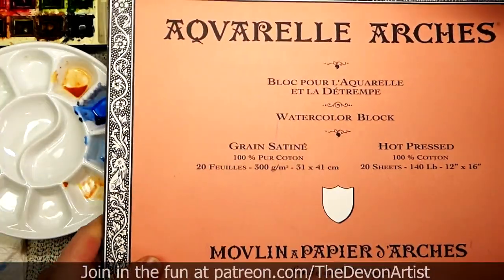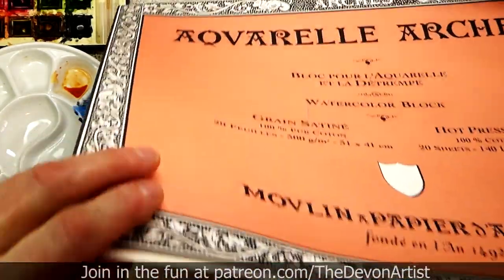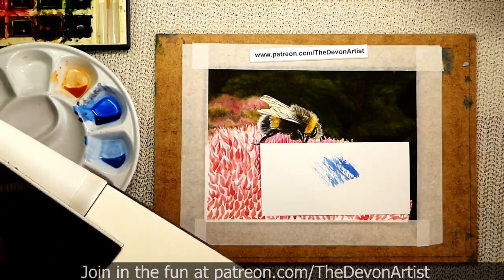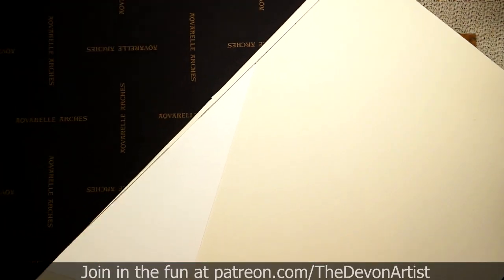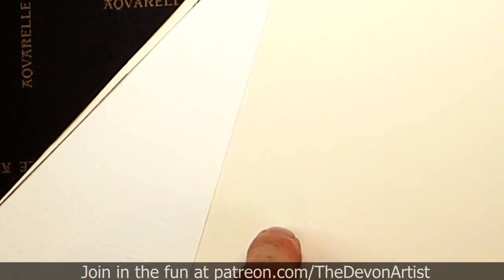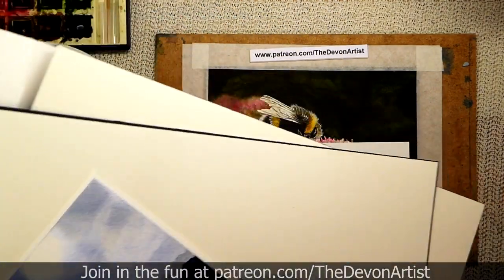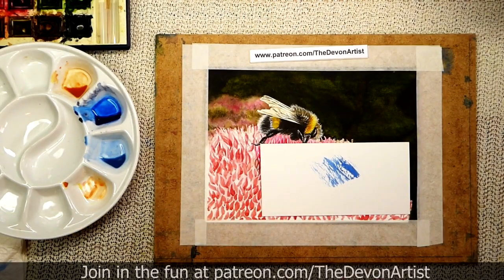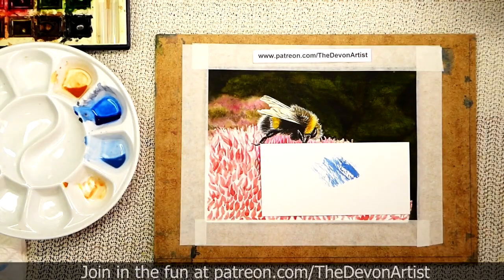The other one I've got is this hot pressed paper. If I just move it around a little bit — this one here is cold pressed and this one is hot pressed, it's really, really smooth. Hot pressed paper, cold pressed paper, and rough paper — that gives us some ideas on what to look for on the market. Just remember, the thicker the paper, the less chance it will have of cockling when it goes all wet.